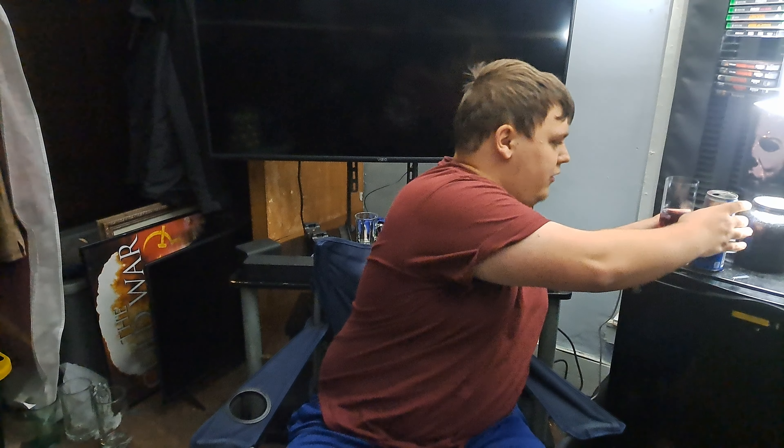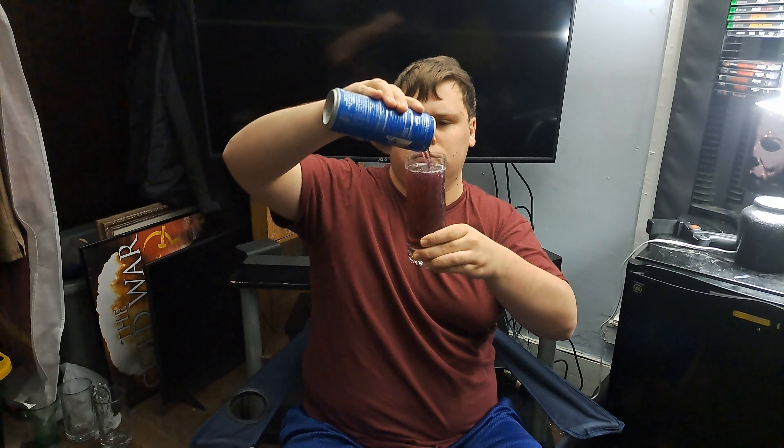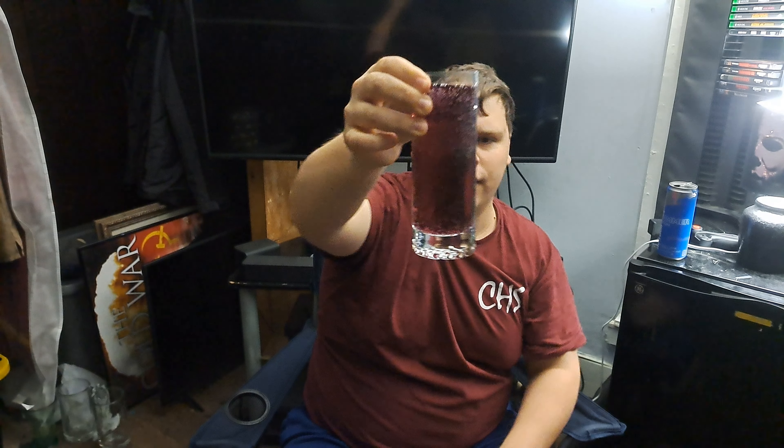The flash went out on my phone because my phone is low on battery — I think it's at 15%. Let's finish getting this poured. Alright, so there's what it looks like. It's a dark purple color. Let's review it now.